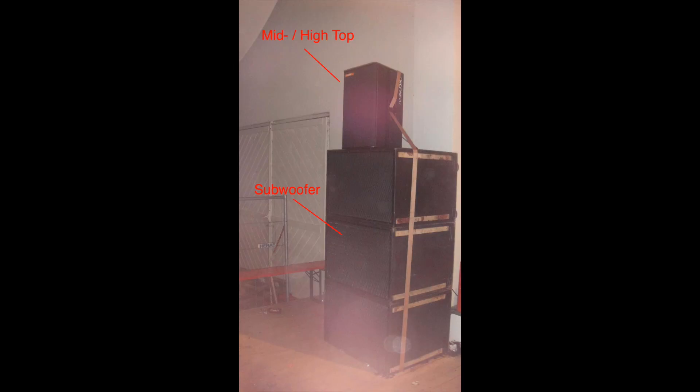Today I want to present a DSP processor from 1994 — the Dynacord DSP224 — maybe one of the first DSP processors ever on the market. First, let me explain what this DSP processor was used for. If you've been in live sound clubs or concerts, you've seen large PA speakers, and most systems are separated into mid-high tops and subwoofers.